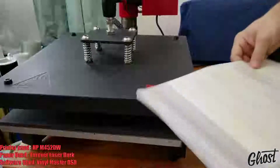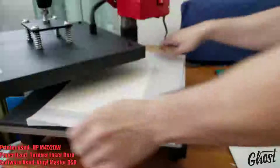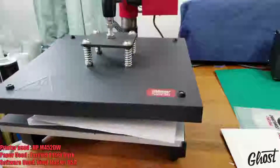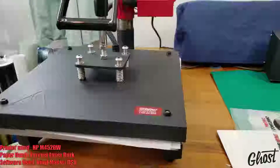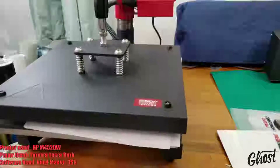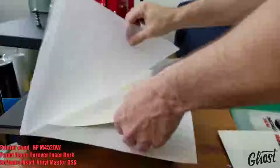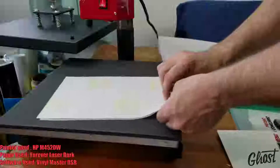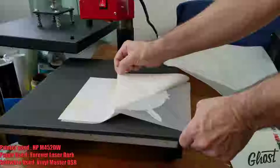Hello everyone, Josh here. Today we're going to be showing you how to make sure that you can get perfect transfers on those light gradients using the ghost toner system. With the ghost toner system, to get the white on a CMYK and white image, we're going to have to either run the transfer through twice or apply the white layer to the substrate first and then the CMYK layer directly on top of it afterwards.